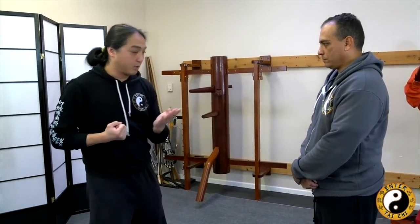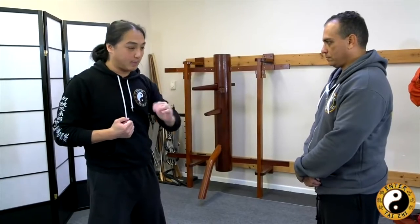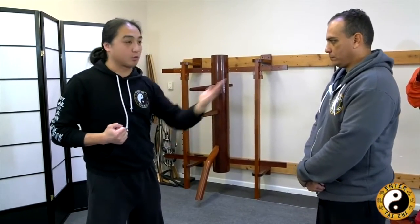Even in your siu lim tao in Wing Chun, you go linear but you use circular motion. Everything has an arc behind what you do. You don't just go straight — you can't just go straight. It's not enough. It's only half of what you need, and circular motion is only half. The two together is the best: the spiral.